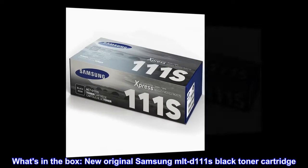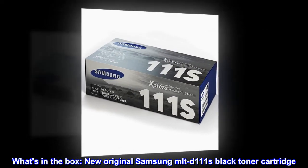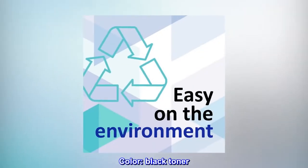What's in the box? New original Samsung MLT-D111S Black Toner Cartridge. Color: Black Toner.